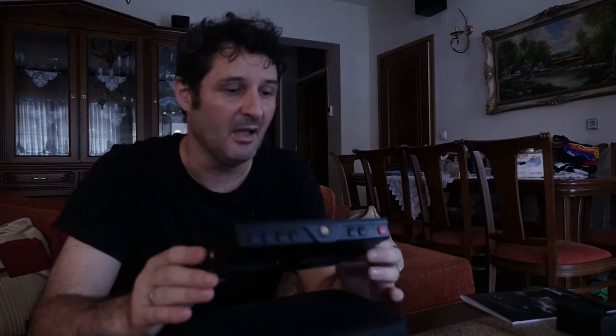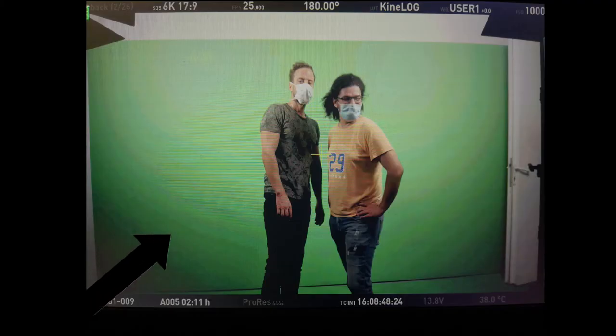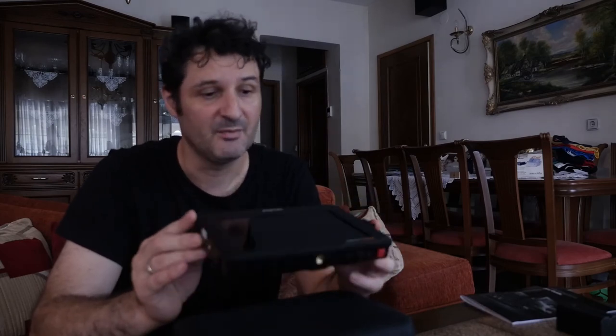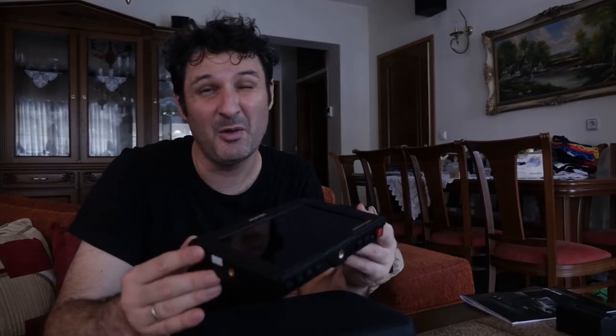I also had an issue with picture quality. My first shoot was on a green screen and I noticed some terrible banding, so I was really concerned about my camera. I was recording in 4:4:4 6K, so I was like, what the hell? I eventually realized it wasn't the camera — the banding was coming from the monitor. It's a little bit annoying, especially when you're doing a green screen and you see these lines and you're not sure what you're actually recording.